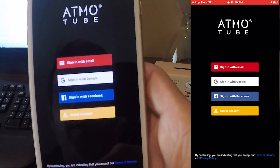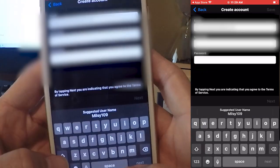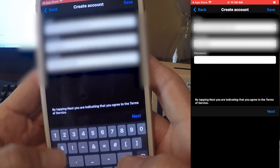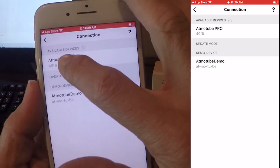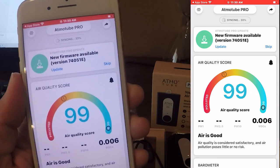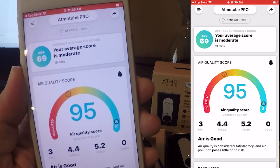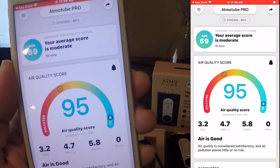Go ahead and hit Continue, then sign up with email. I use the same email for everything — I recommend using the same email that you use for your Planet Watch license and the Planet Watch wearables app. After you create a username and password, you're going to log in and update your firmware. If a new firmware update is available, click OK. If it didn't show available, you can check your firmware by clicking those three little bars in the upper left-hand corner, then go into settings and click Check Firmware.